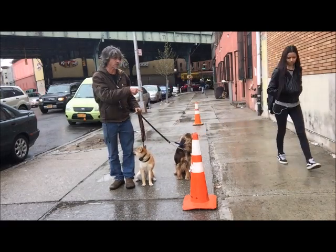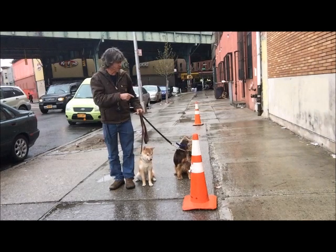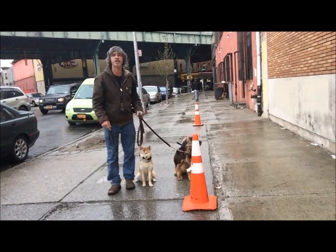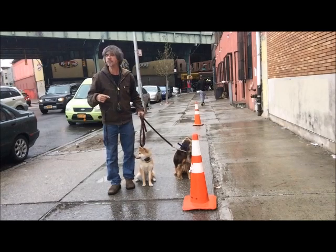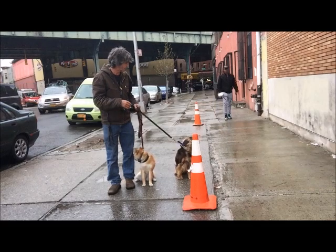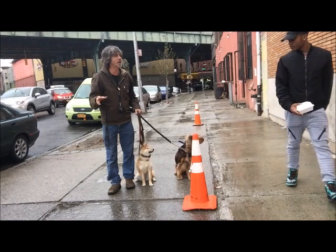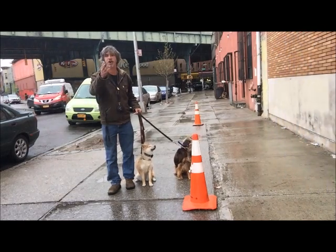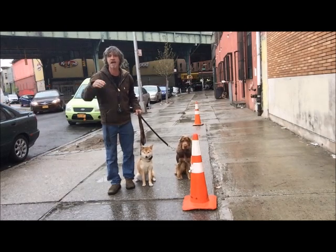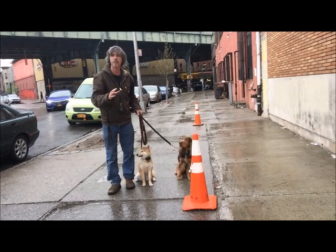We have cones set up to indicate to the dog that we're going to make the turn. The dogs need to stay in position — there's no jockeying for position. Juppie's on the outside, Miko's on the inside. These are two dogs that are friends; they like each other. So if Juppie starts sniffing her or something, I'd tell him to knock it off. If somebody tries to distract your dog and the dog screws up, it's the dog's fault. Juppie stayed in position — that's good.